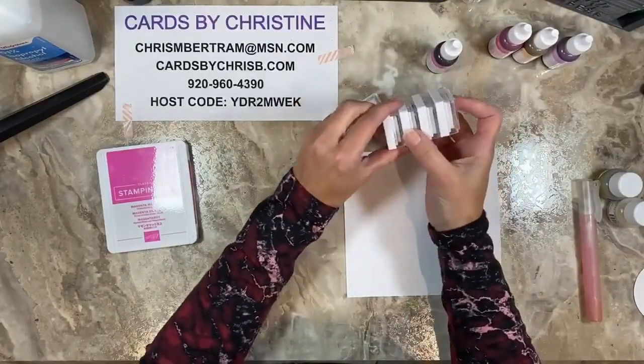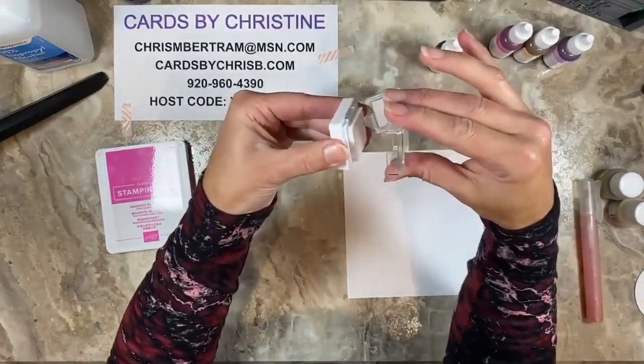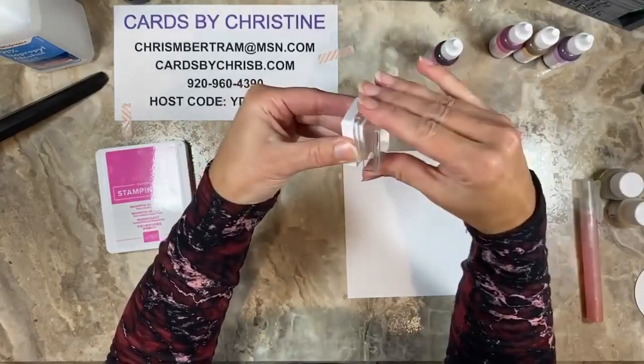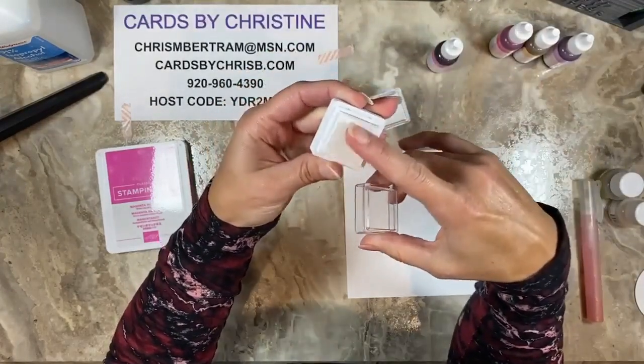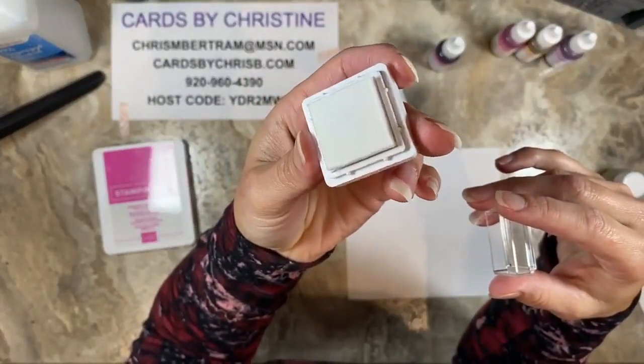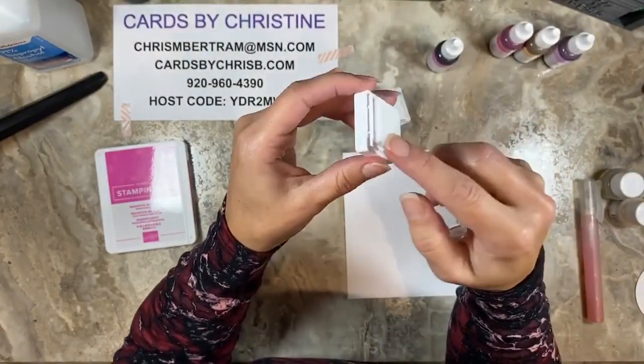The stampin' spots all stack on top of each other, so for storing they kind of lock in place and you can stack them high. The covers have a slight resistance — they're not tight but they're not loose so they don't just fall off. There's a bit of fabric on the top, which is how Stampin' Up ink pads used to be, and a little bit of foam on the side.